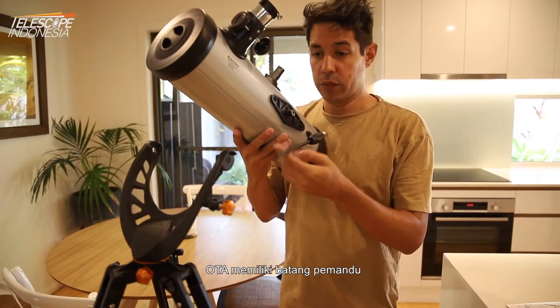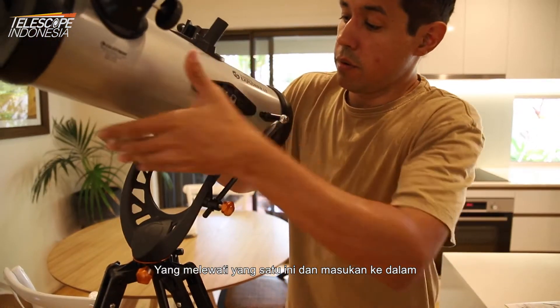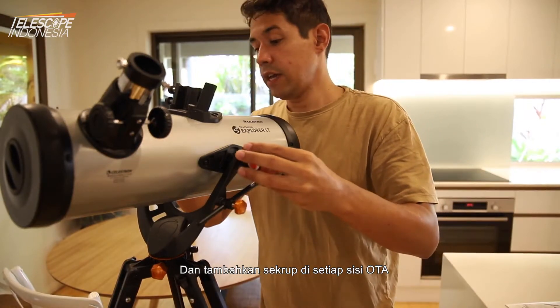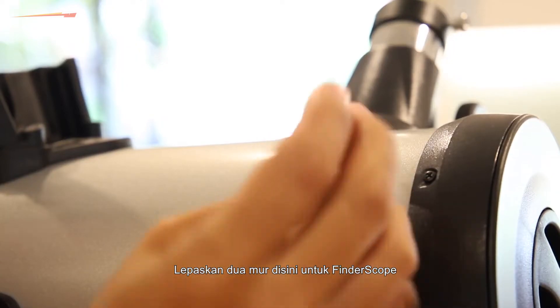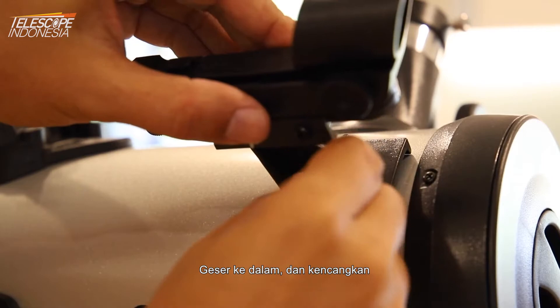The OTA has this guide rod here which is going to go straight through this one — guide that through and then tighten. Then you want to add the screws on each side of the OTA. Remove the two nuts here for the finderscope, just slide it in and tighten.